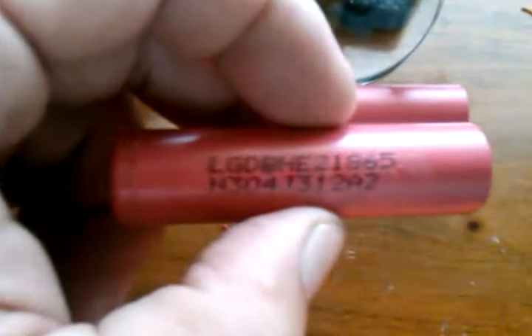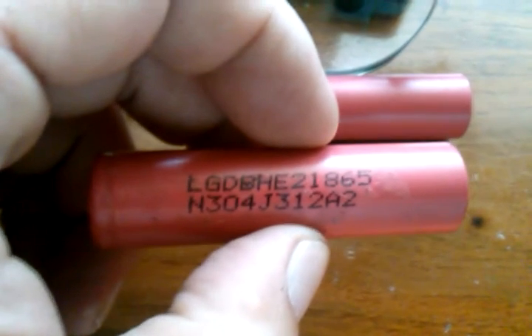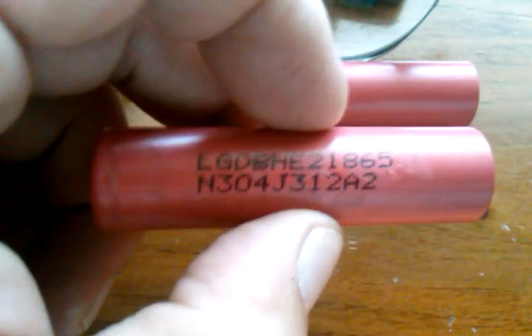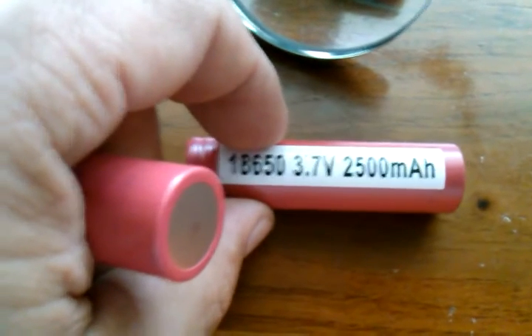What I'm shooting for is making battery packs for RC cars. Now I already have these for RC helicopters, but not in this size — they're all flat packs, very low milliamp hours. These right here claim to be 2500 milliamp hours.